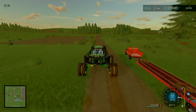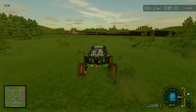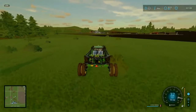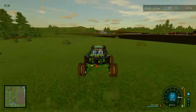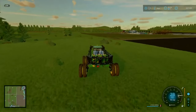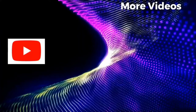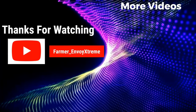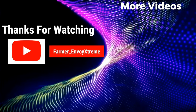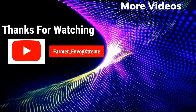I guess we'll rest it up and see what tomorrow brings. Anyway, that's where I'm going to leave it today. As always, hope you've enjoyed the episode — if so, smash that like button. For everything, comment down below. If you want to share it, please be my guest. If you're not a subscriber yet, please consider subscribing. This has been FarmRevel Extreme and I'll see you all very soon. Bye-bye.